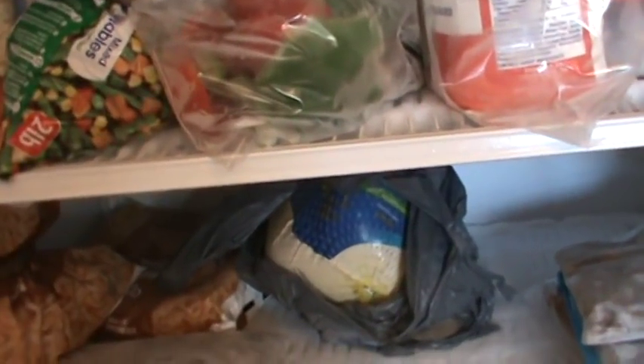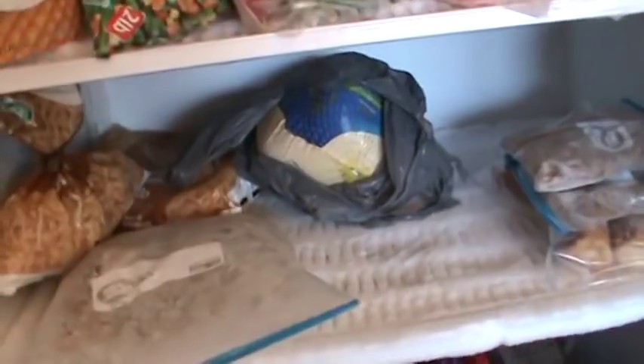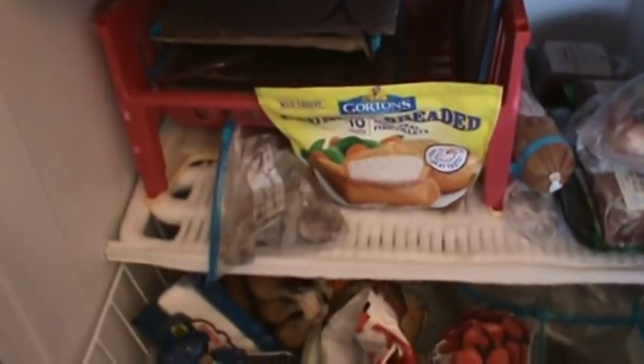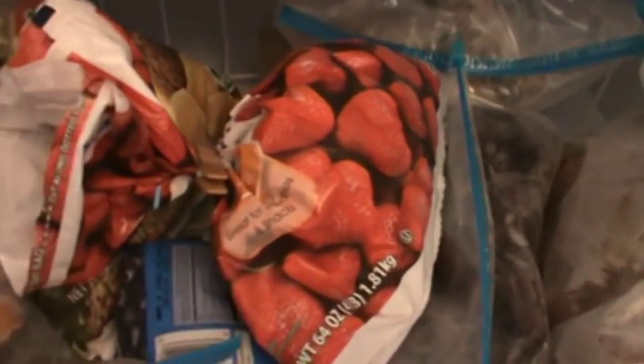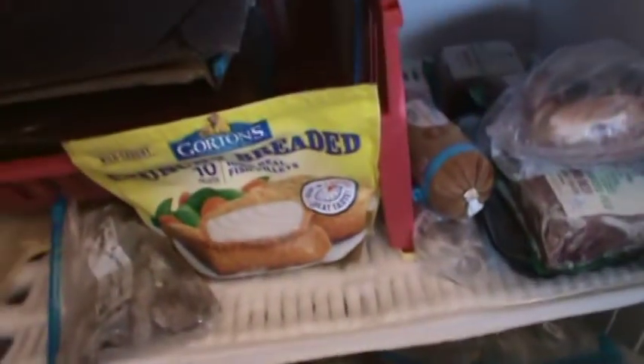We will see y'all back in about an hour, hour and a half, and show you what it looks like when it gets all organized again. I do keep all my smoothie stuff down here in the bottom — everything there is for smoothies, including those sweet potato halves. We'll be back.